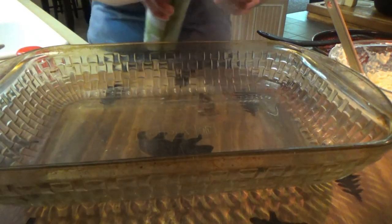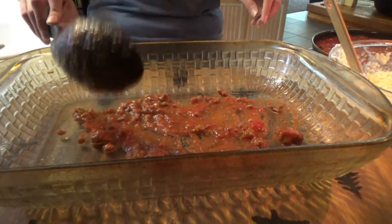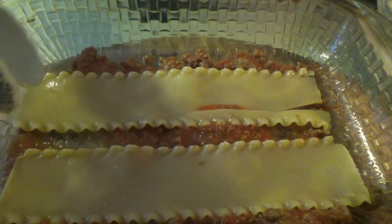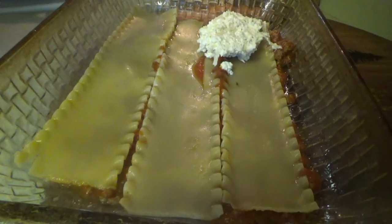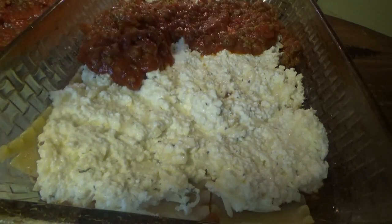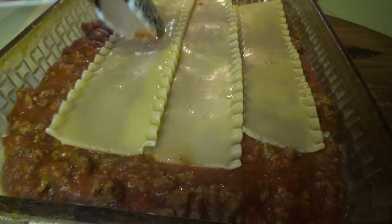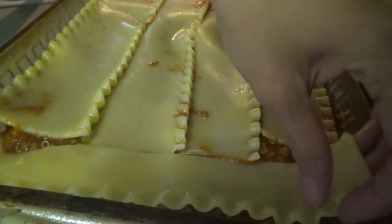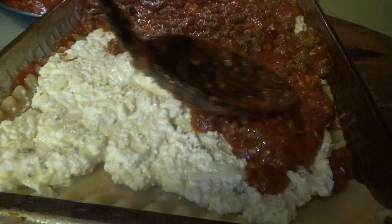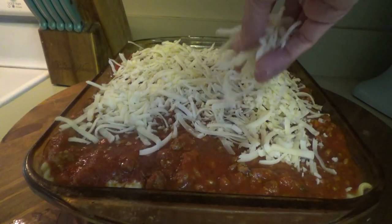As soon as the noodles get done, we'll be ready to start layering it up. I'm going to go ahead and spray the casserole dish. The first thing we put down is some of the meat mixture — just a small layer. Then the lasagna noodles. Now some of the cheese mixture. Then the meat sauce. And repeat. The casserole dish is a little bigger up here, so we're going to take some smaller pieces and go around the edges. I cut one real quick to make it fit. Now we put the rest of the shredded mozzarella on top. I put close to three pounds of ground beef in this one.